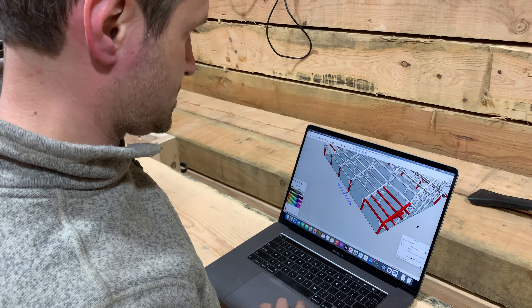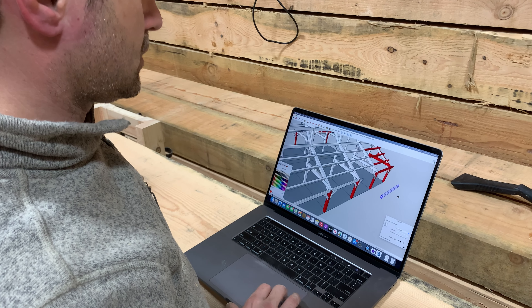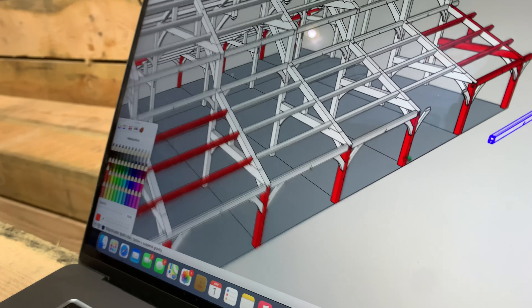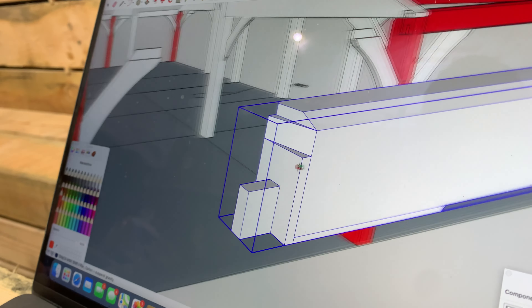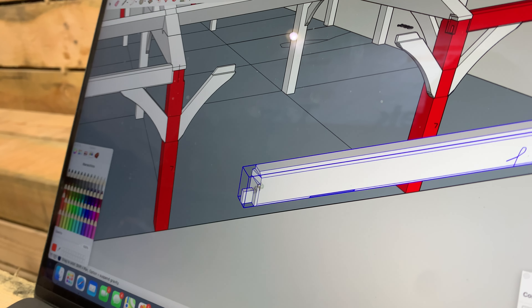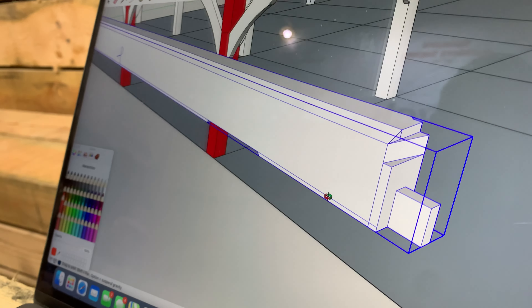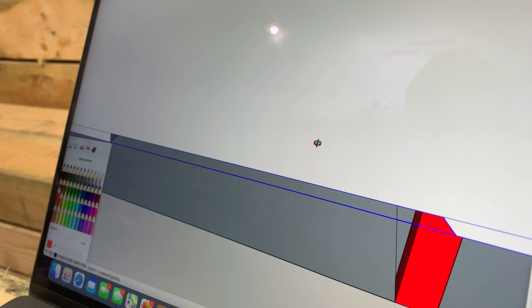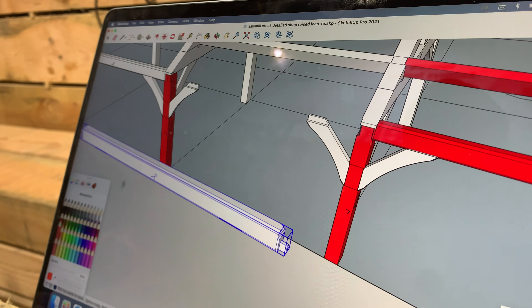We started a new piece today — got two of them, the E furlins, which go on the middle bent. Red on the plan means we've already done it. I pulled one piece out — that's what we were making today. They've got a butt joint on one side, a butt joint on the other, and a knee brace pocket underneath. The two knee braces are right there and that piece goes right back in.